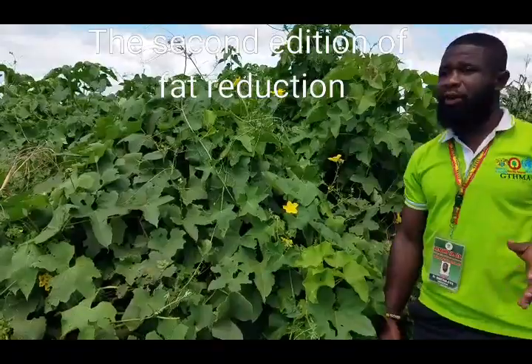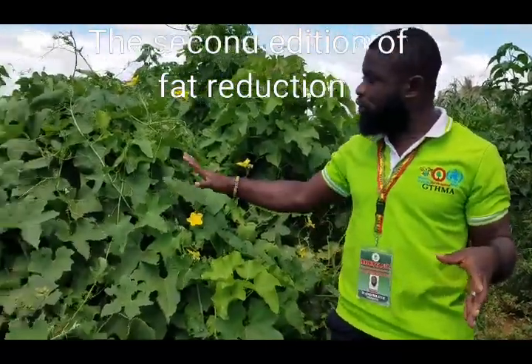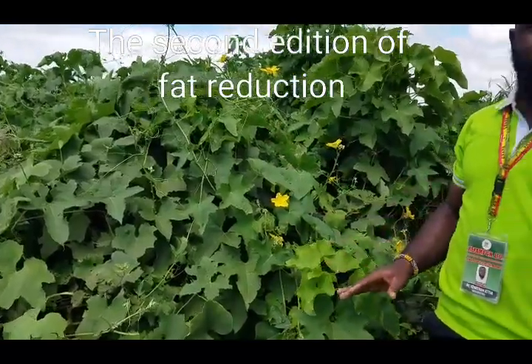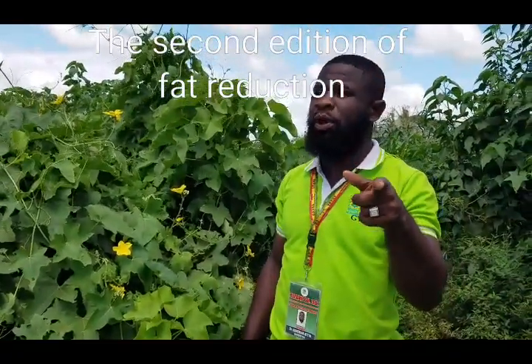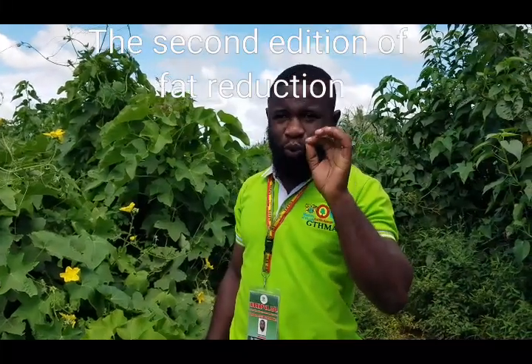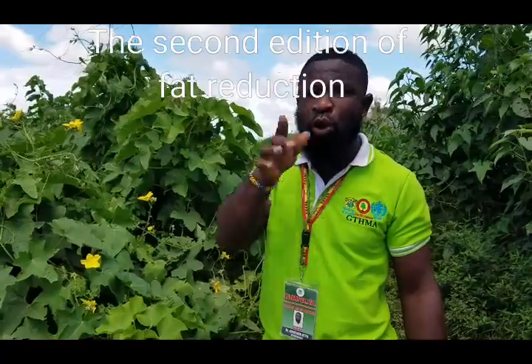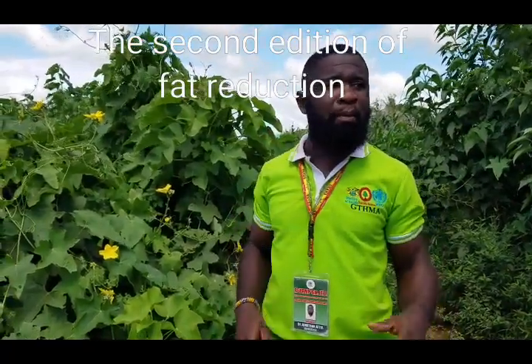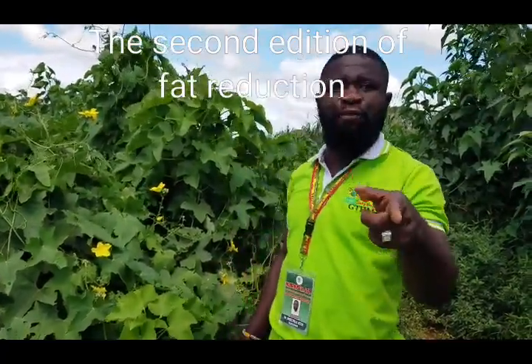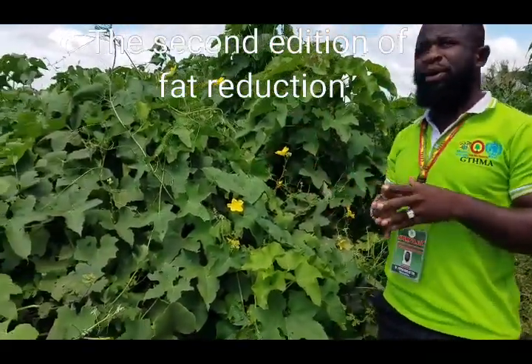We are here again on the second edition on the loofah sponge. Before you start watching this video, make sure you subscribe and click the subscribe button so you get the latest videos on our channel. This is REPAM — Research and Promoters of African Medicinal Plant.